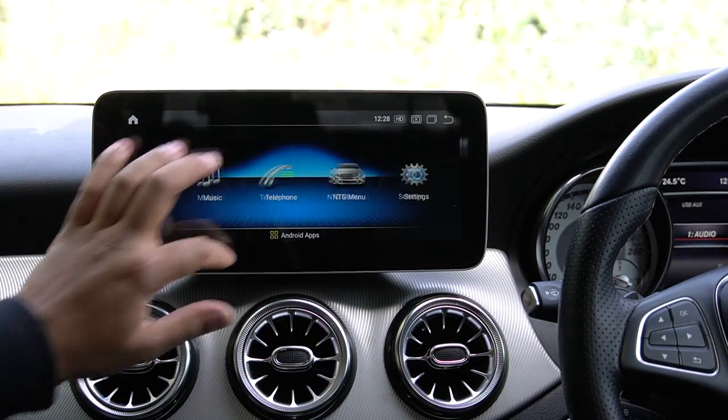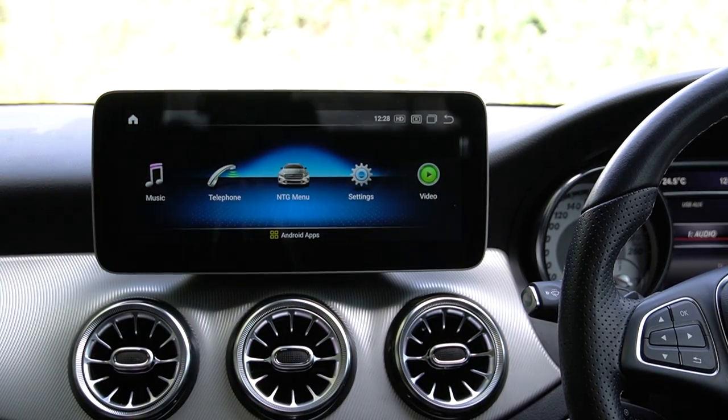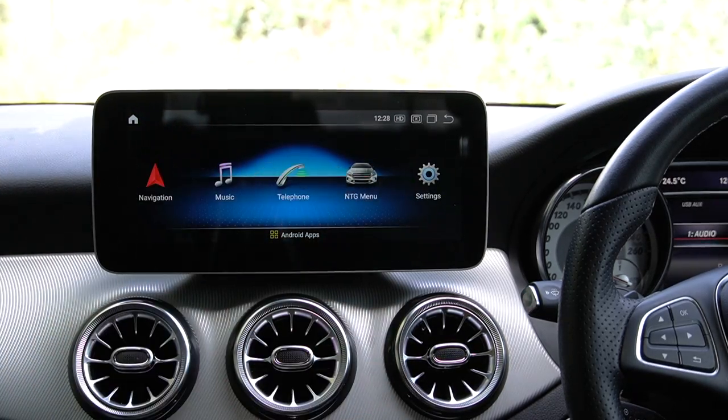You can use the NTG controller to control the screen without using the touchscreen. That's pretty much it — we went through the different NTG versions at the beginning. If anything didn't make sense, drop a comment below. The screen will be linked in the description on our website. We're located in Melbourne, Australia. Thanks for watching and I'll catch you in the next one.